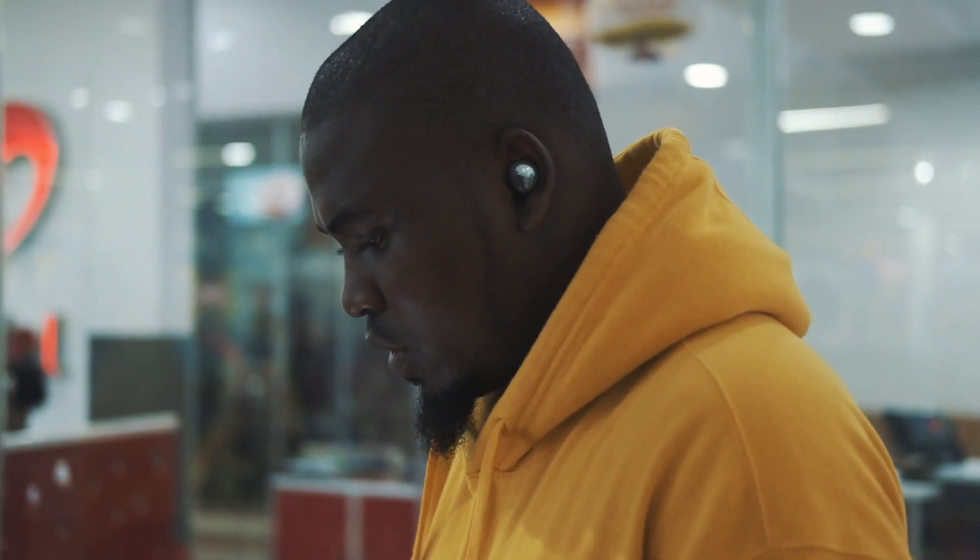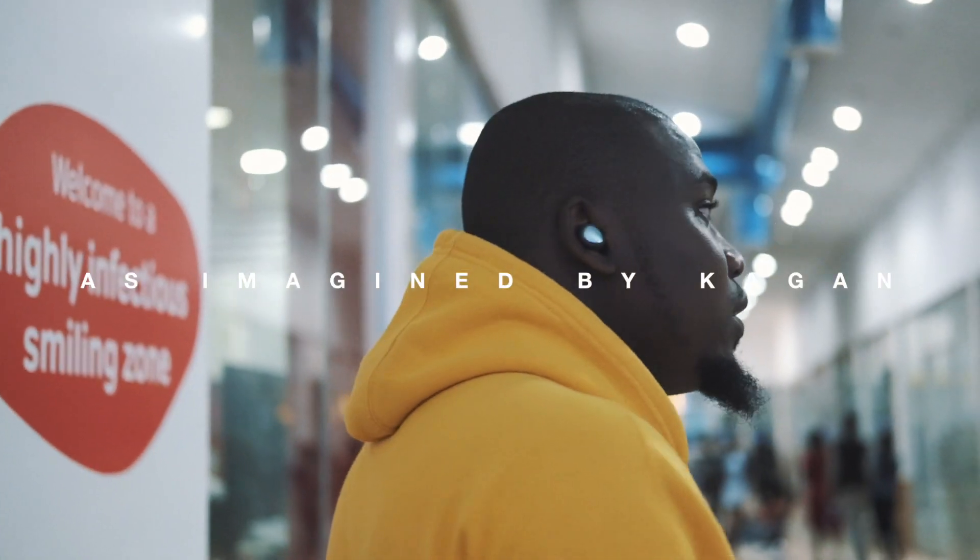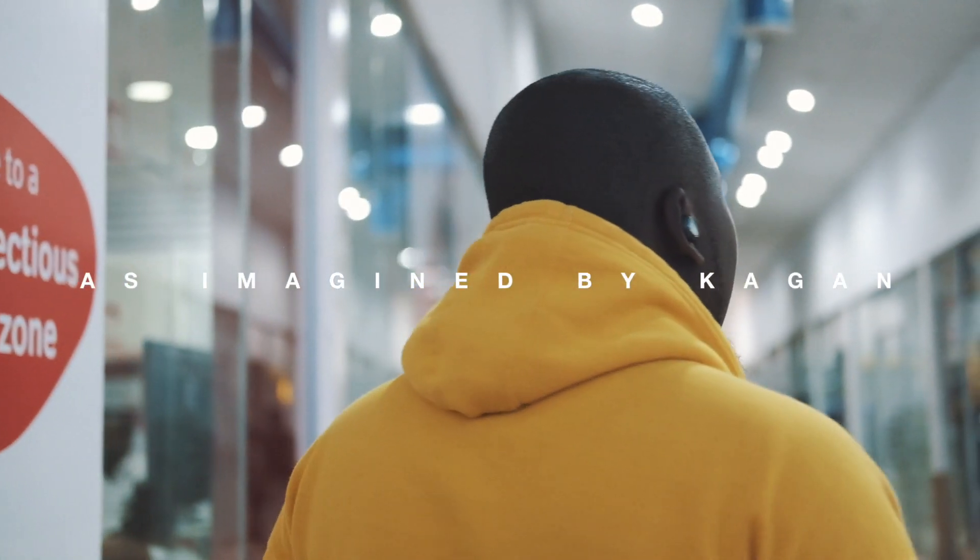I'm not going to continue saying nice things about these earbuds because obviously I absolutely love them. Thank you for watching this video — this was shot by Kagan. Don't forget to subscribe, and peace!